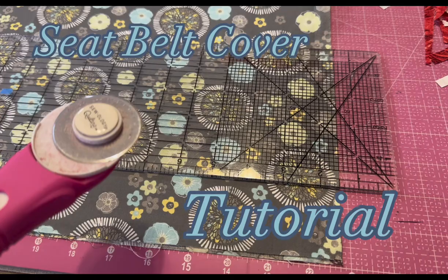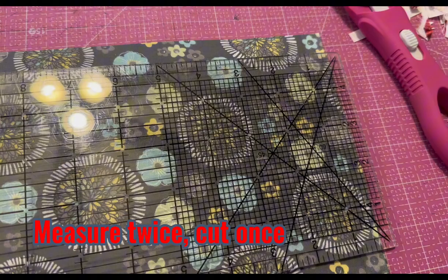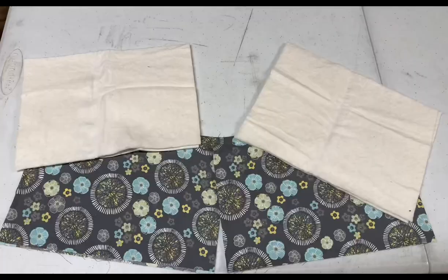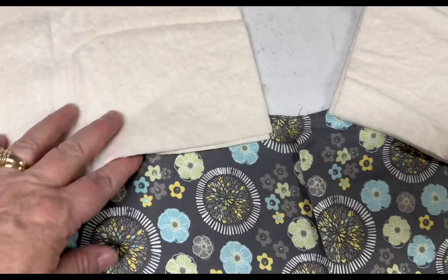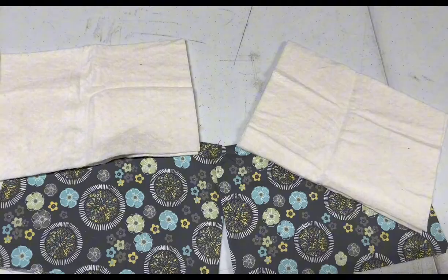We're going to measure out our fabric and cut it safely with a rotary cutter and our ruler. We're trimming our fabric to seven inches by ten inches. We have our two pieces of batting — this time we're making it extra thick — and our two pieces of fabric for each of the front two seats.